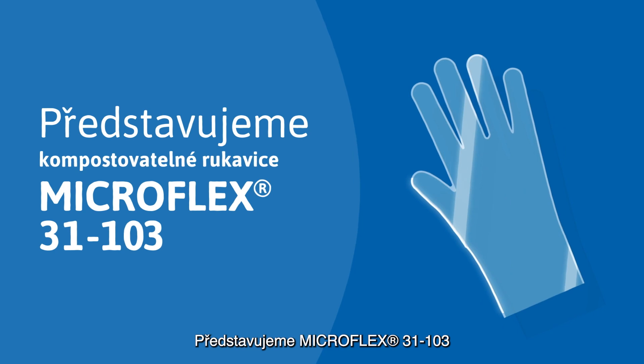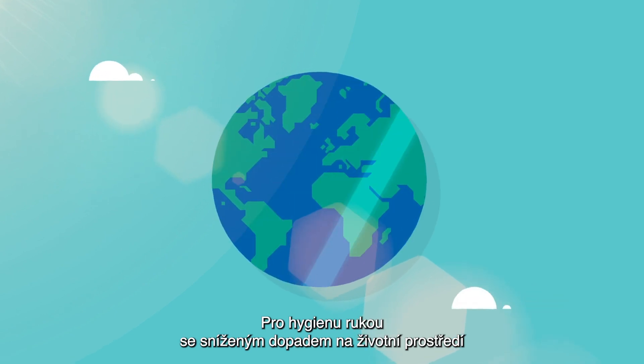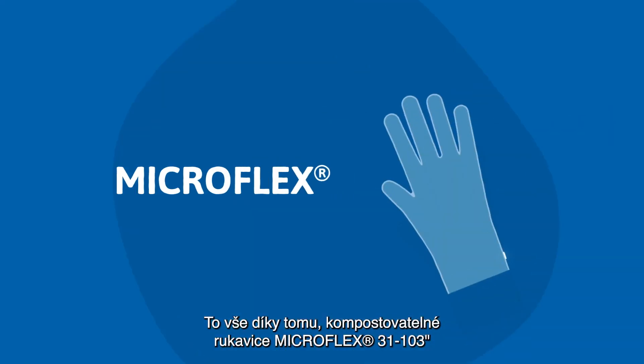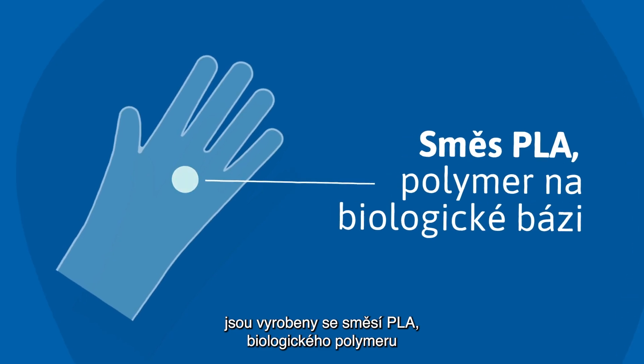Introducing Microflex 31103, Ansell's first compostable glove for hand hygiene, with a reduced impact on the environment compared to other disposable gloves. That's because Microflex 31103 compostable gloves are made with a PLA blend, a bio-based polymer made from natural renewable materials like plant-based sugars.